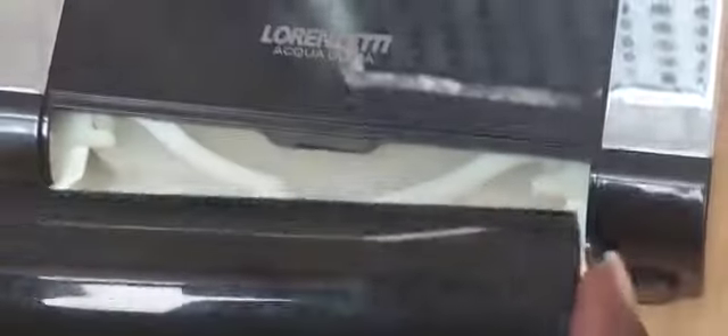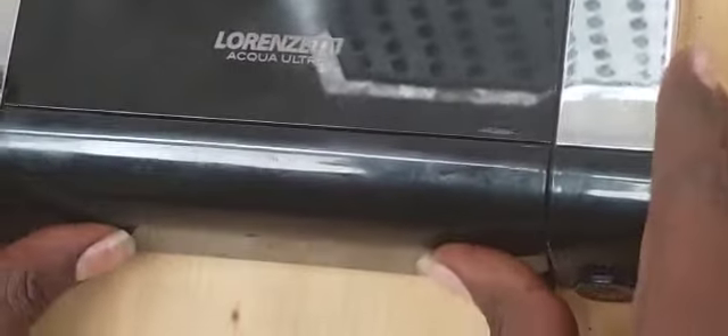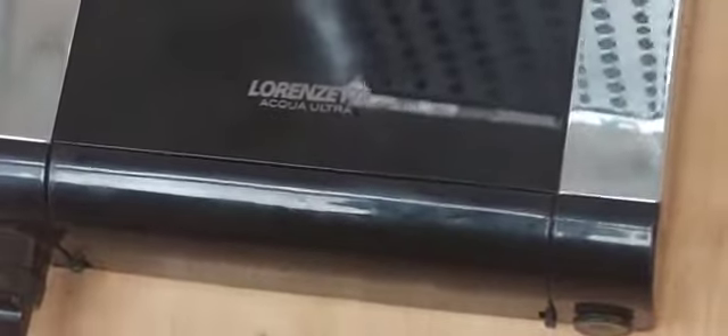Then push it in and you have already replaced it. The last step is just putting the lid back until you hear that click sound, and you are done.